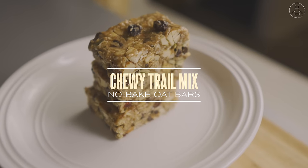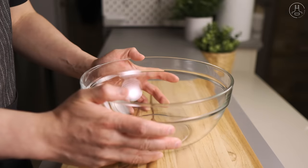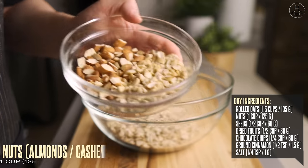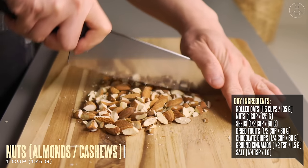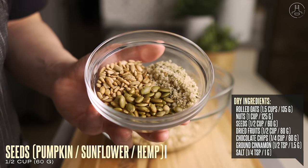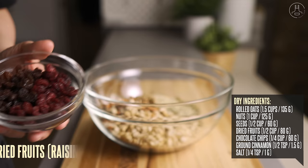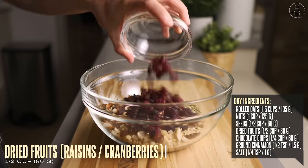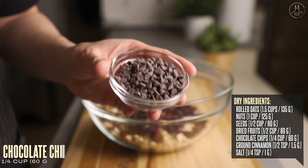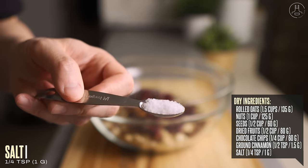Now for our next recipe, these chewy trail mix bars are packed with tasty nutrition that you can customize yourself. Into a mixing bowl, let's start with our dry ingredients. We're going to use one and a half cups of rolled oats, along with one cup of nuts — here I'm using roughly chopped almonds and cashews, but you can use whatever you like. To that, add half a cup of your choice of seeds. I'm using a blend of pumpkin seeds, sunflower seeds, and hemp hearts. Then add half a cup of your favorite dried fruits — here I'm using raisins and dried cranberries.